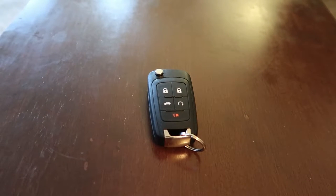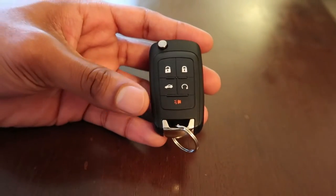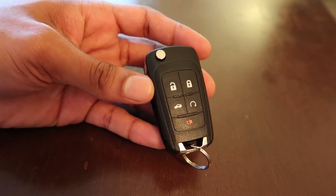What's up everybody, your boy Sneak back with another video. This is going to be a very quick informational video on how to replace your battery on your Chevrolet key fob. Mine is for my Chevy Camaro but yours may be for something else. Let's get straight into it.